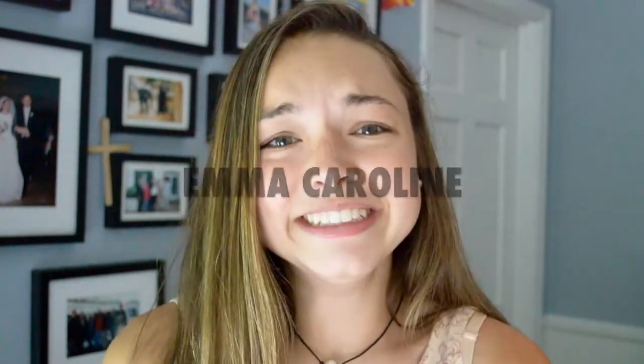Hey guys, it's me Emma and today in this video I'm going to be giving y'all six lunch ideas as we come to close in the school year, so you can finish out strong with not only your schoolwork but also your eating — and it'll get your summer bod ready and going.